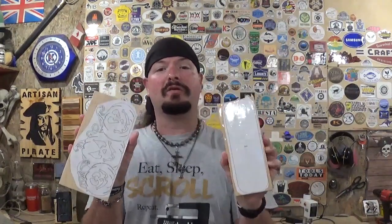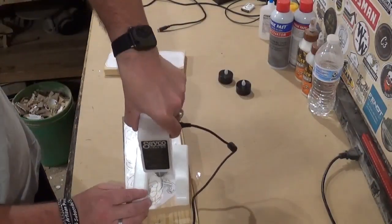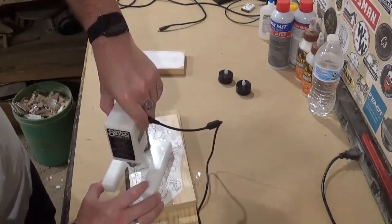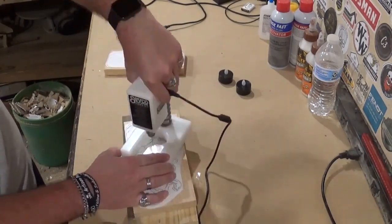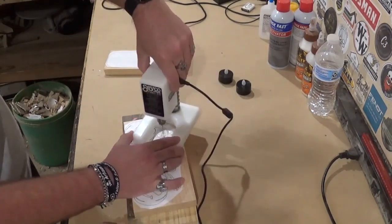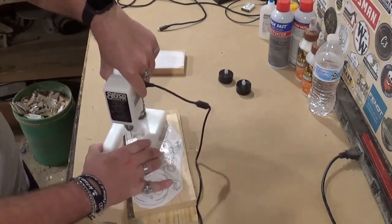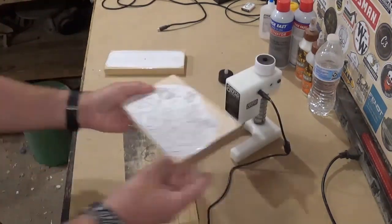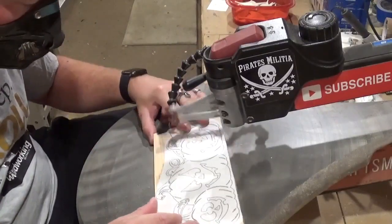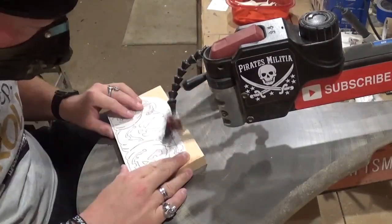Over at the workbench I'm using my scroll saw drill to drill out all of the pilot holes for the internal cuts. I have a backer board behind the scroll work to prevent blowout of the pilot holes, keeping them nice and clean so they can easily be identified on the reverse side when we move to the scroll saw.